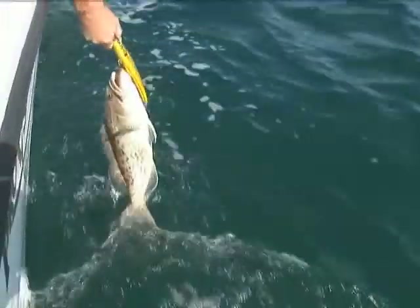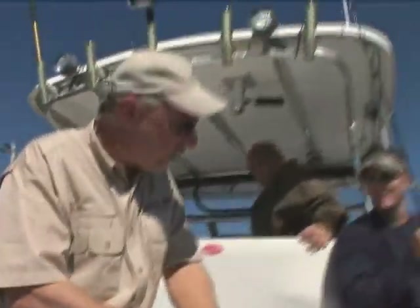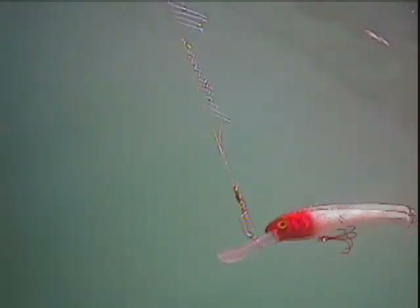This particular bait was really designed around that battle-tested deep diving lip application. A guy that needs to go out and troll a bait at four miles an hour, all the way up to maybe about 10 miles an hour — throw the lures over the side of the boat, they track down, they catch fish. It's based on the Stretch 25 and 30 series of stretch baits.